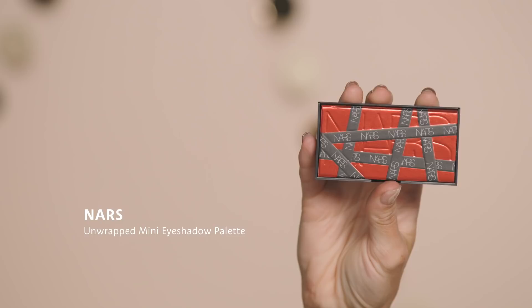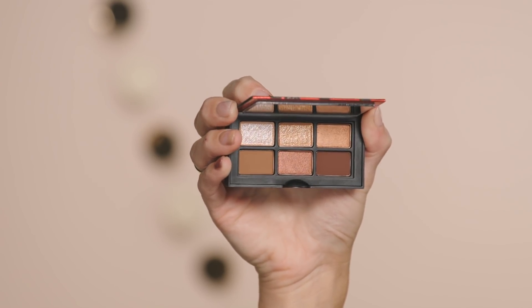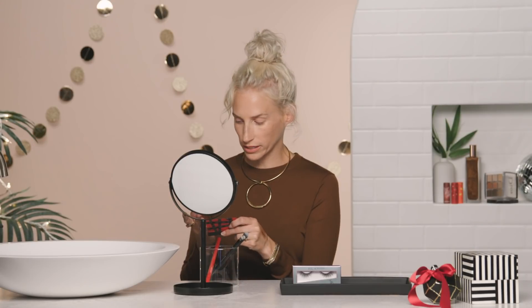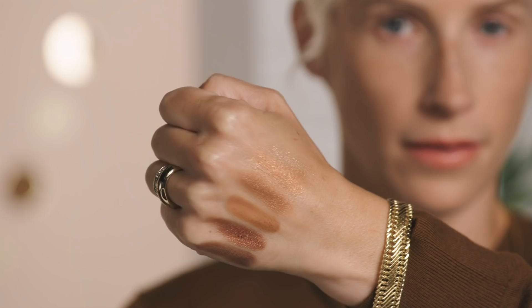To kick off the look I'm going to use the NARS Unwrapped Mini Eyeshadow Palette in Laguna. This palette is so cute — the size of it is great for on the go. I'm going to swatch all the colors so you can see them. It has some really great high shine, amazing satin tones, as well as matte, so there's really great versatility with this palette.